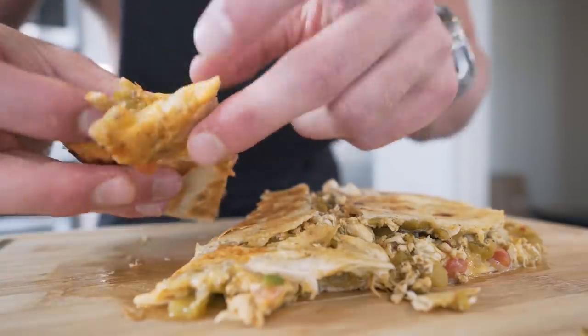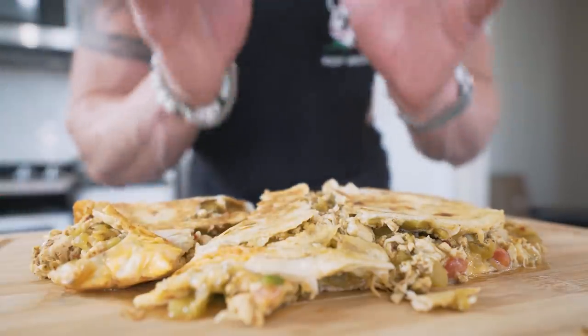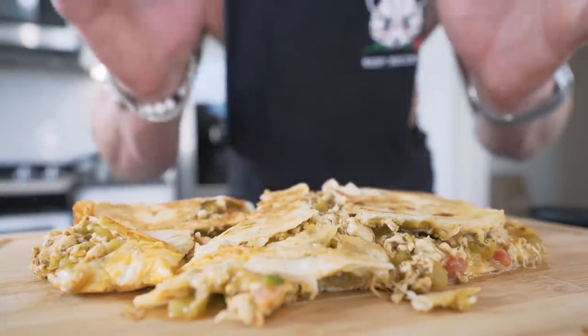If I grab one of my pieces right here, take a look at that — spices, melted cheese, crunchy quesadilla wrapper. A little big, but that just means she's anabolic. All right guys, we've been staring at it long enough. I think it's time to sit down, pull up a chair, strap on the old feed bag, and try this thing together. You guys ready? Let's go.